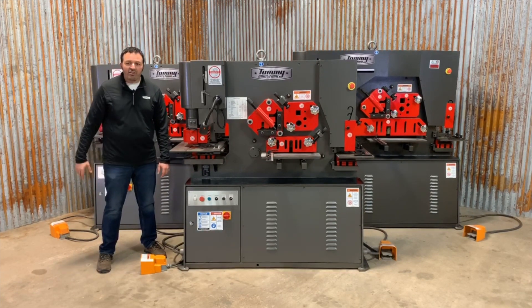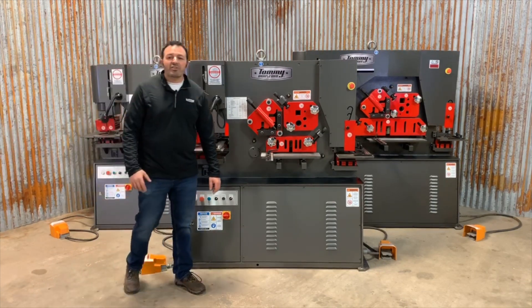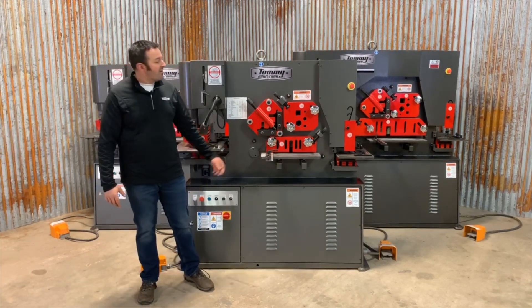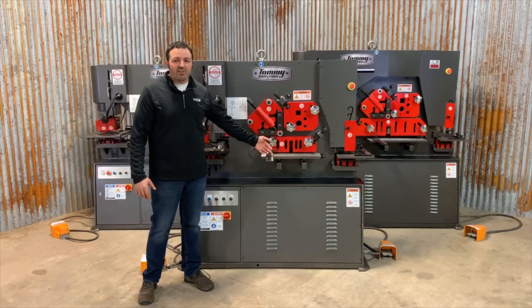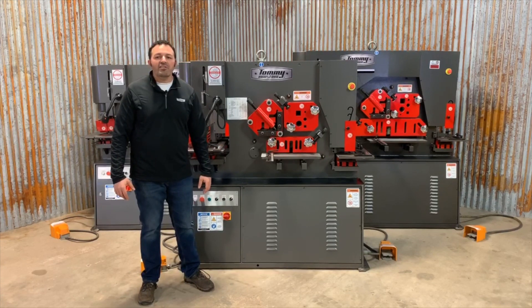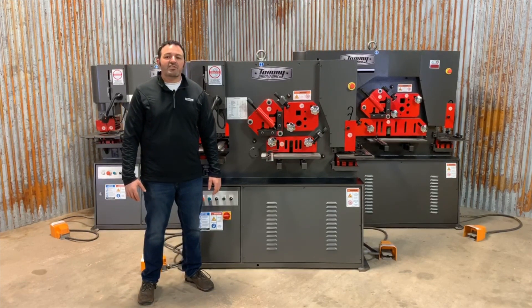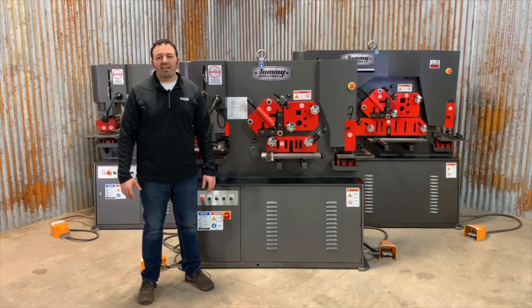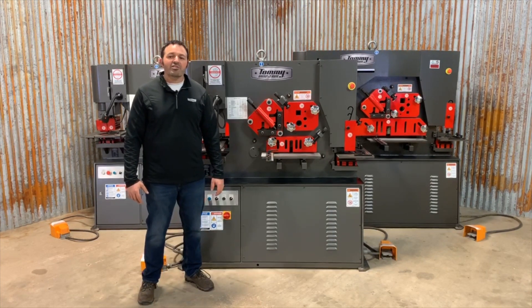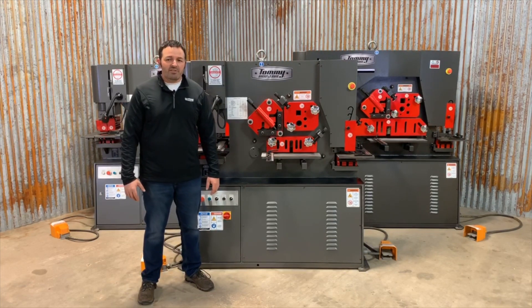Moving to the center of the machine, we have the second, third, and fourth stations, including the angle iron shear station, bar shear station, and round and square bar shear station. All these stations feature hold-downs with gnarled handles. The angle iron shear station allows for material to be sheared at 90 degrees and 45 degrees. The bar shear station features a standard squaring arm and slotted work table.